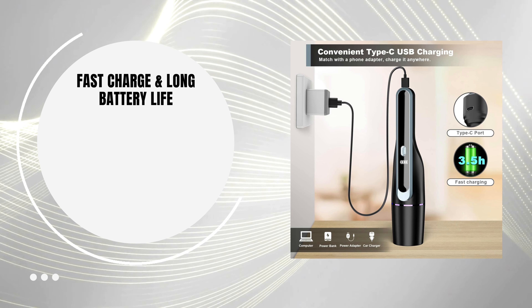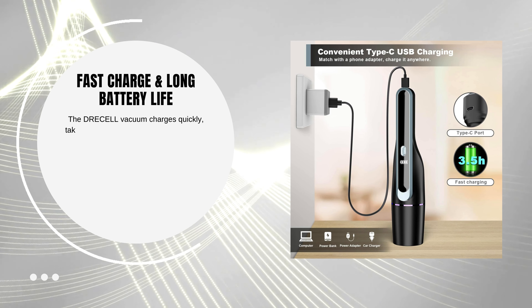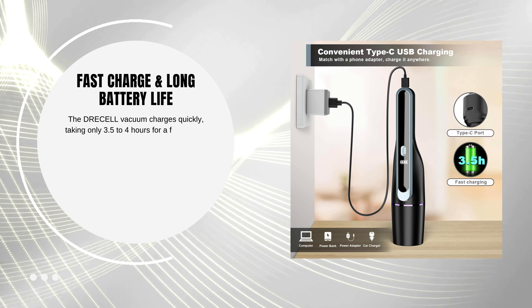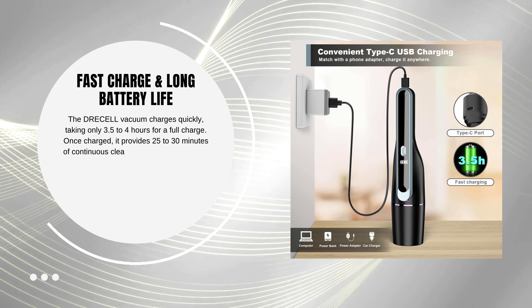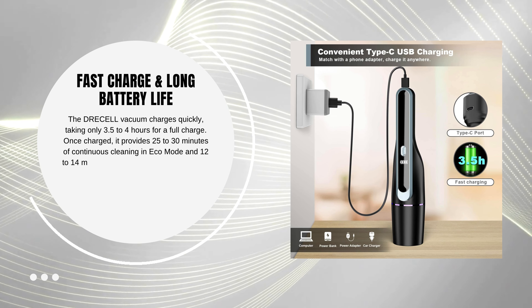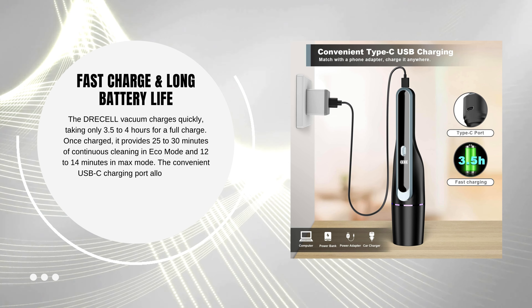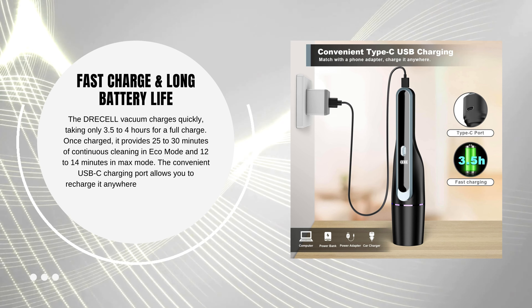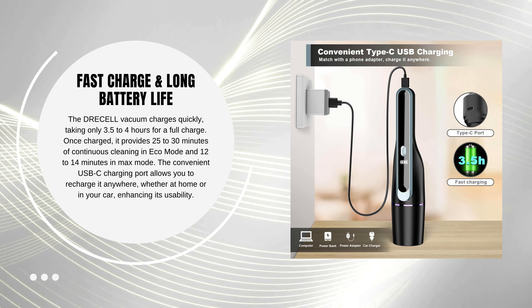Fast charge and long battery life. The Dreselle vacuum charges quickly, taking only 3.5 to 4 hours for a full charge. Once charged, it provides 25 to 30 minutes of continuous cleaning in eco mode and 12 to 14 minutes in max mode. The convenient USB-C charging port allows you to recharge it anywhere, whether at home or in your car, enhancing its usability.